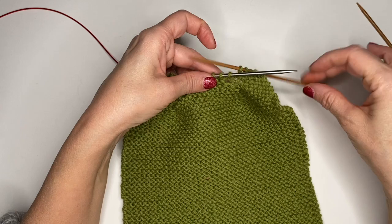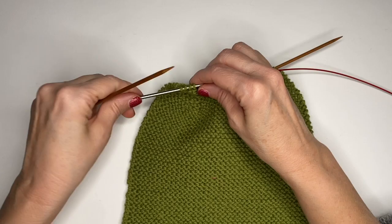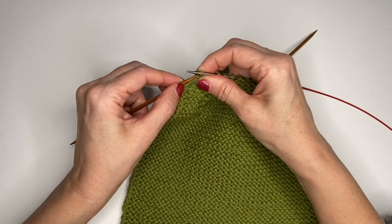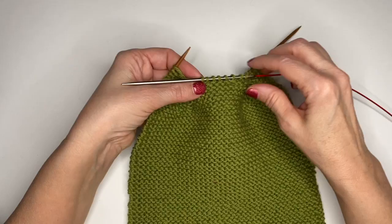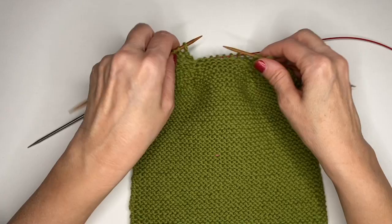I've got 4 stitches hanging out on this double point here. And then I'm going to get these 4 off — I'm going to slide these down to this side and slip them off purlwise with my left hand. It's kind of in reverse here. So: 1, 2, 3, 4. And I'm going to bring my double point needles to the front. You can slide these onto your cable if you like.